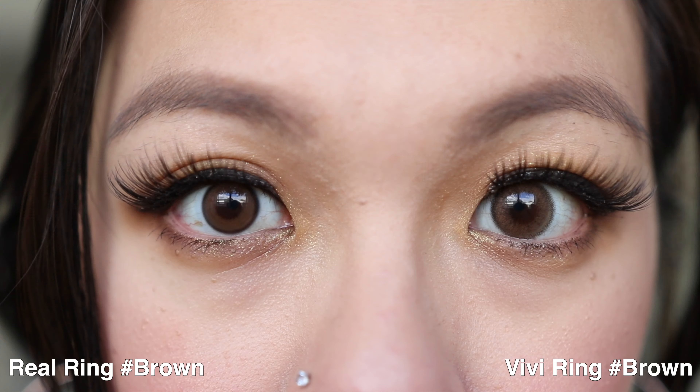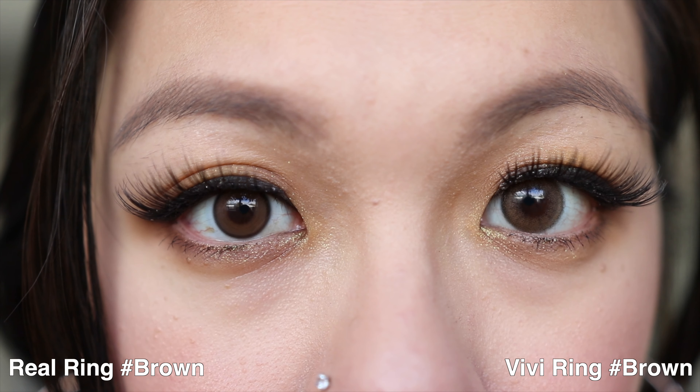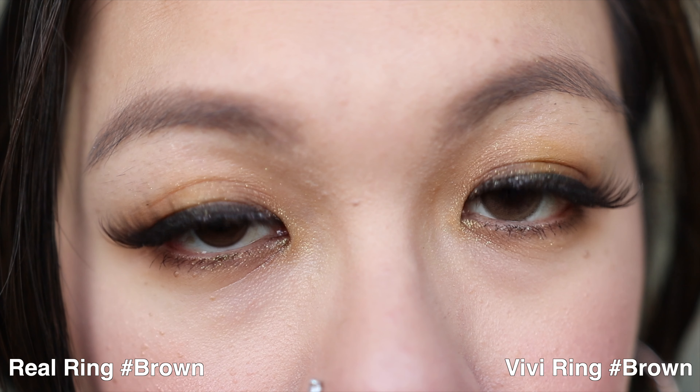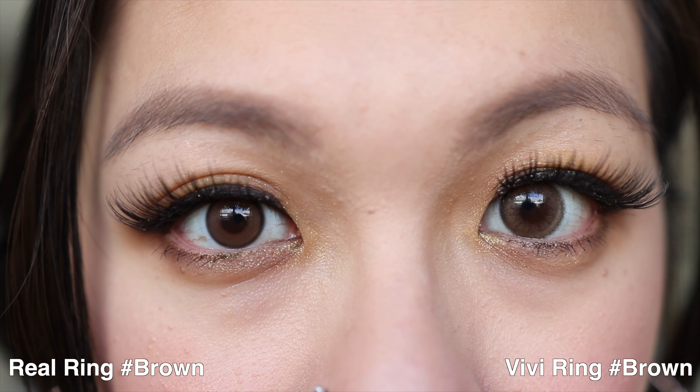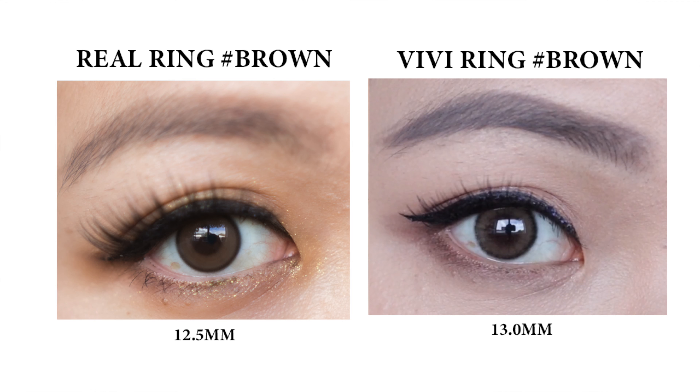I'll show you guys a side-by-side of this Real Ring brown with the VV ring brown so you can see the comparisons. You can see that the VV ring actually looks way larger than the Real Ring. But because I am comfortable with my VV ring, I don't find it enlarging at all. You can see the colour differences, the design differences, and also the size differences.